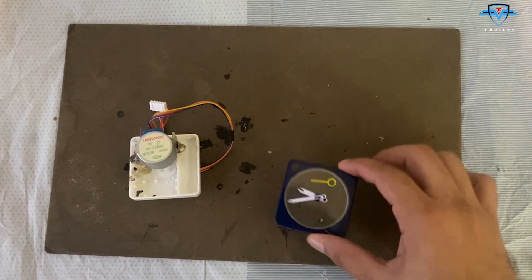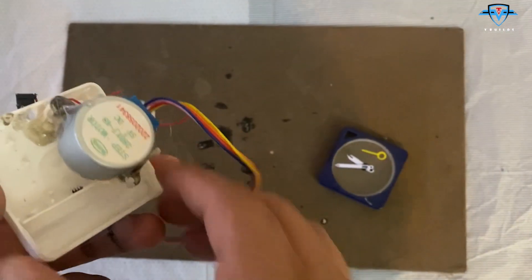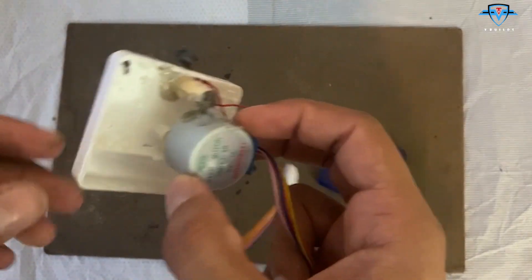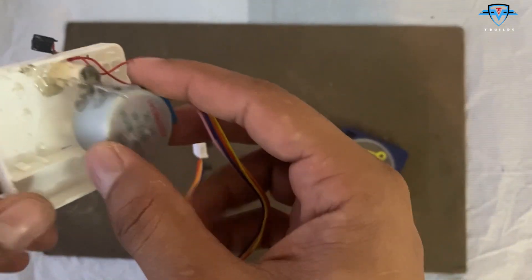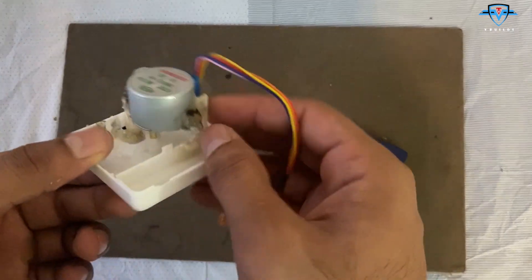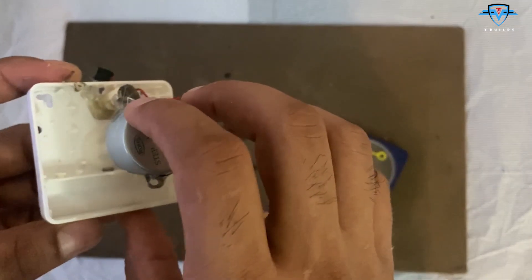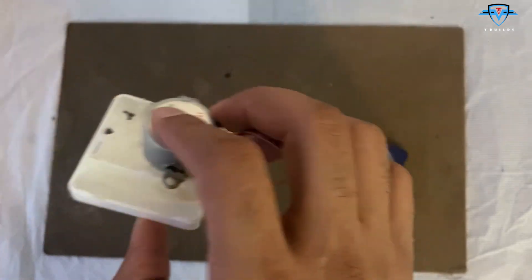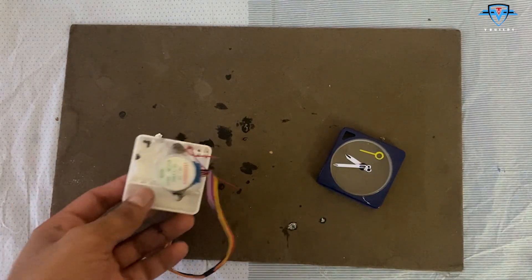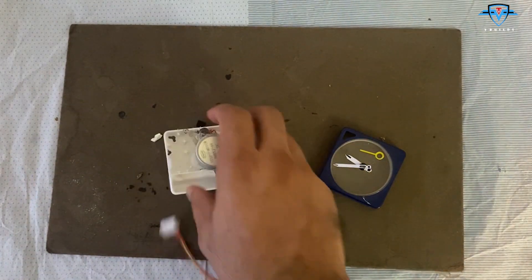The needles are ready and here is the stepper motor for the hundreds and thousands of feet. I've created two pillars, one on the left side and one on the right side. I've already created a shaft and connected the hour part to it, so it's all done and ready. Now I need to connect the 10,000 needle — I need to figure out a way to connect the servo motor to it. The stepper is done.